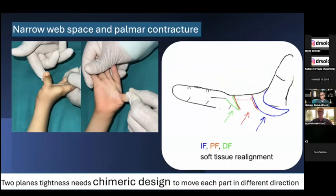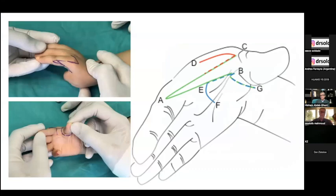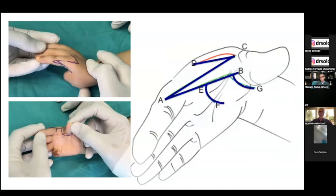The two-plane tightness requires a chimeric design to move each part of the flap in different directions. We designed a tripartite flap to open the contracture between the first and second metacarpals, release the palmar contracture, and here you see a diagram of the soft tissue realignment: the index flap, palmar flap, and dorsal flap. This is the original design of our technique.